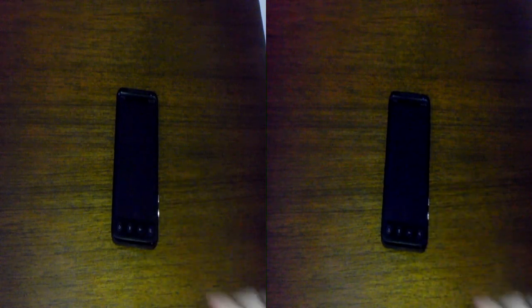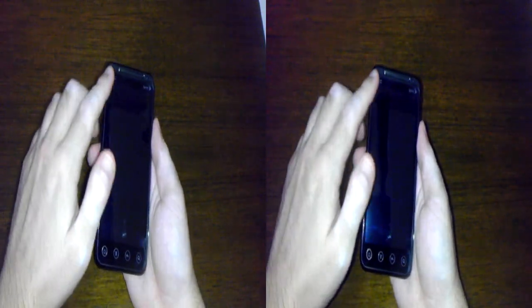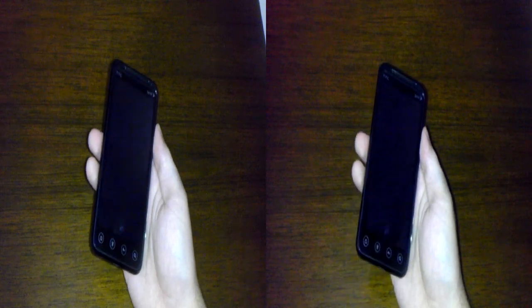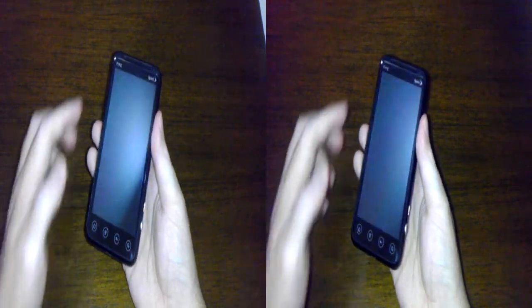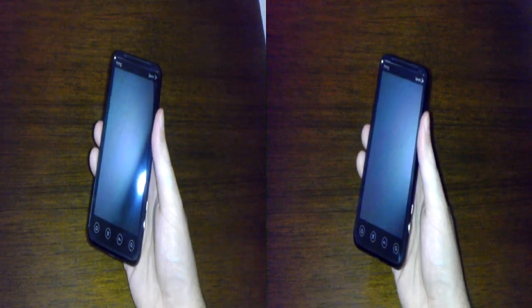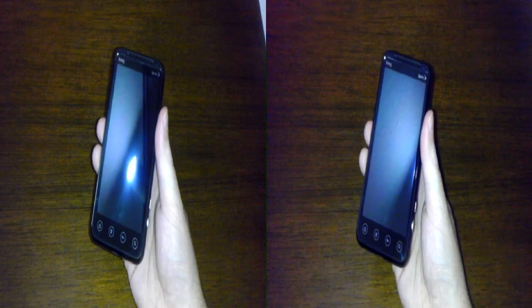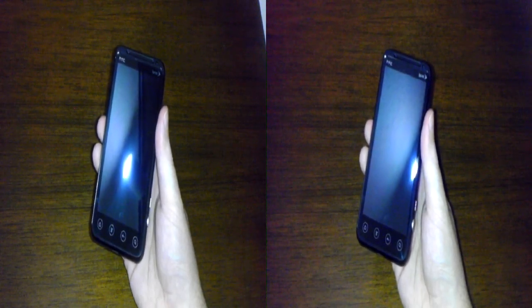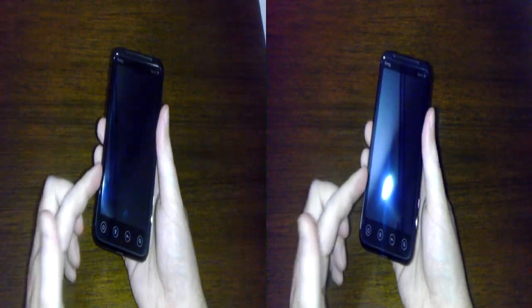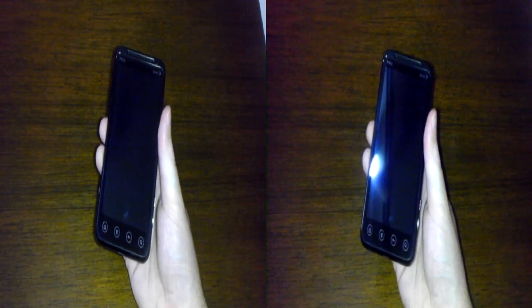Here is the Evo 3D — let's go ahead and check out the hardware real quick. Up here we have our sensors, earpiece, speaker grill, notification light, and 1.3-megapixel front-facing camera. Below that we have our 4.3-inch glasses-free 3D display. With this special display, you can actually view 3D content without using any glasses — it's almost like magic. The screen is also in QHD resolution, so that's 960 by 540 — a very high-resolution screen and everything should look nice and crisp.